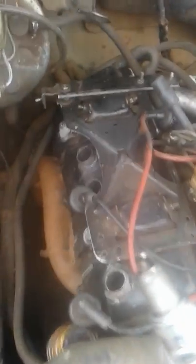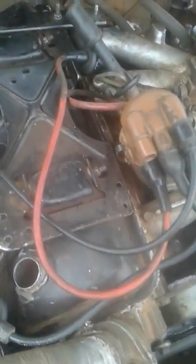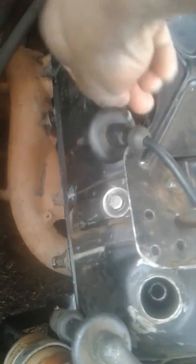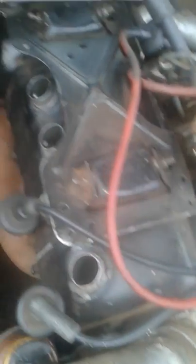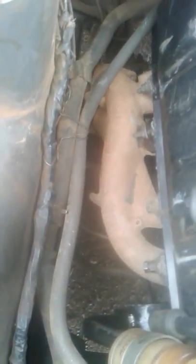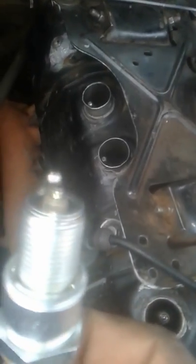Here is the end-gapped spark plug — in it goes. I put it inside. The other one I have also end-gapped, in it goes. I also have another one, also end-gapped as you can see. I put it in, and the last one, the fourth plug, also put it in.